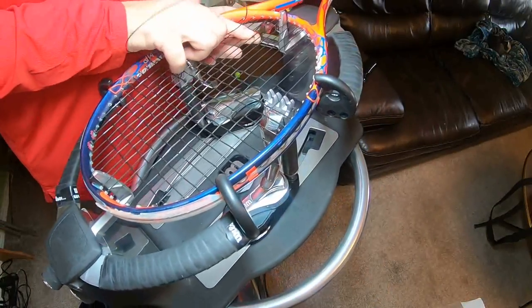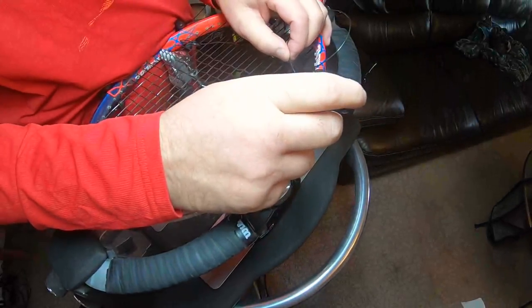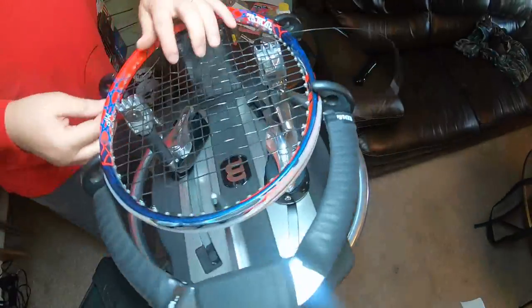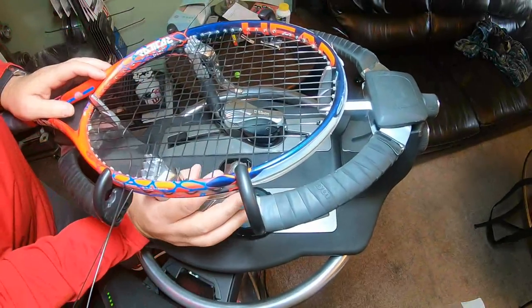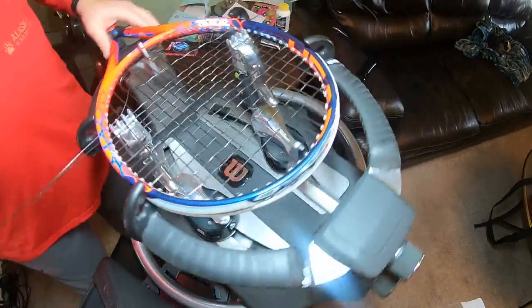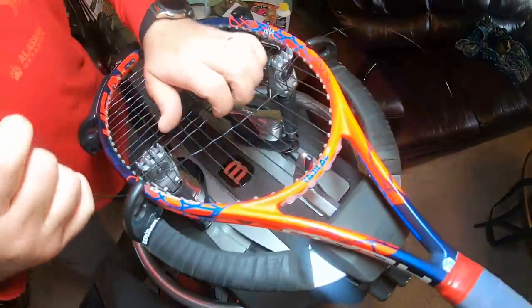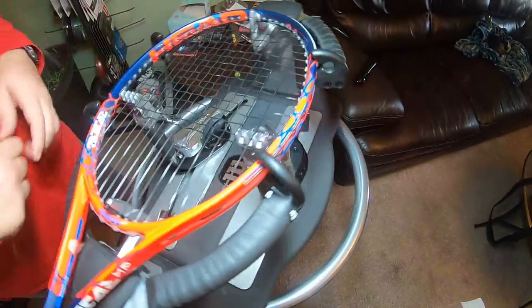I think I'm probably on about the last one I can actually weave across like this. It all depends — same thing when I was talking about lining rackets up: if I have rackets with an 18x20 string pattern, I'll typically do those first since they're a little harder to weave because it's such a tight string bed.